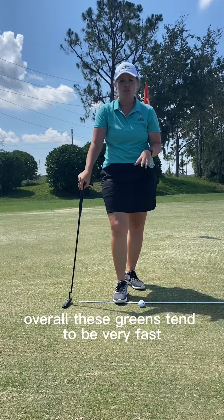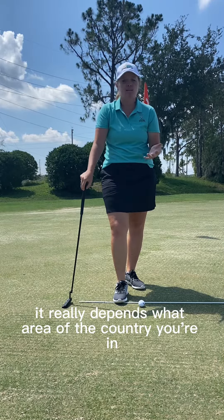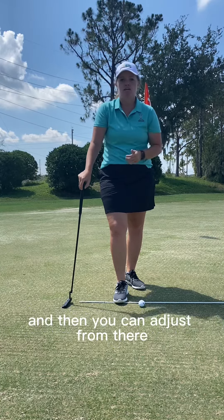Overall, these greens tend to be very fast. It really depends on what area of the country you're in and how fast the greens are rolling. But this system will give you something to work off of, and then you can adjust from there.